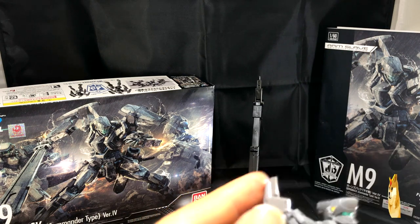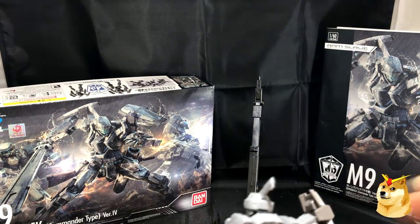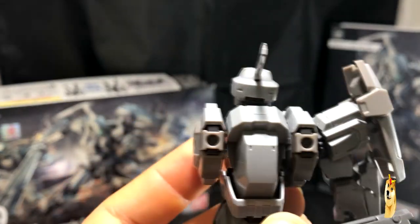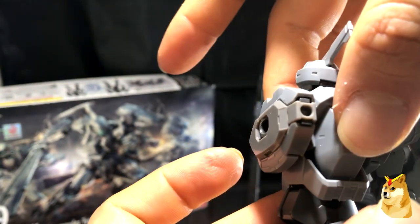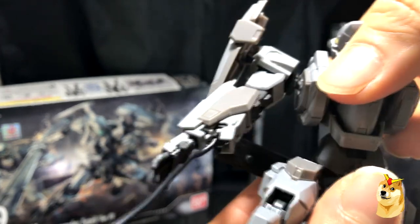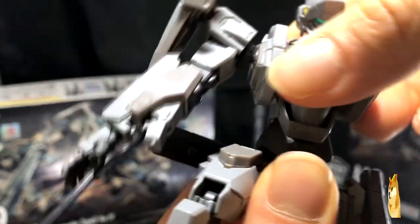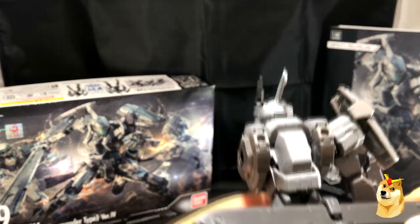We also get the shield. Unlike other Gunpla, this kit doesn't come with a backpack or jet booster, so his back is actually quite plain. That said, he's pretty mobile at the waist — he can lean left, he can lean right — which gives you great variety for making poses.